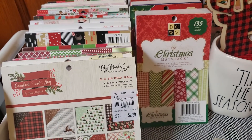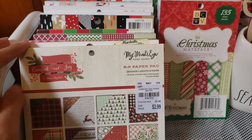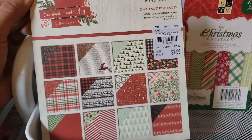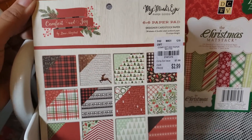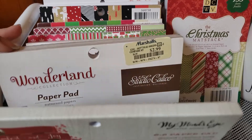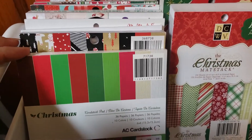I have my paper pads on this side — my six by six right here and then these are four and a half by six and a half. For example, this one is from Tuesday Morning by My Mind's Eye, 'Comfort and Joy,' and I absolutely love it. I don't have a lot of double-sided paper but I love this traditional Christmas style. This one I purchased from a de-stash on eBay, this one was also a de-stash on eBay, and this one was from Instagram — Tuesday Morning.